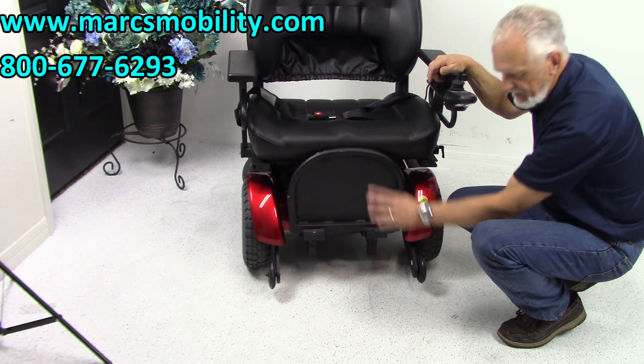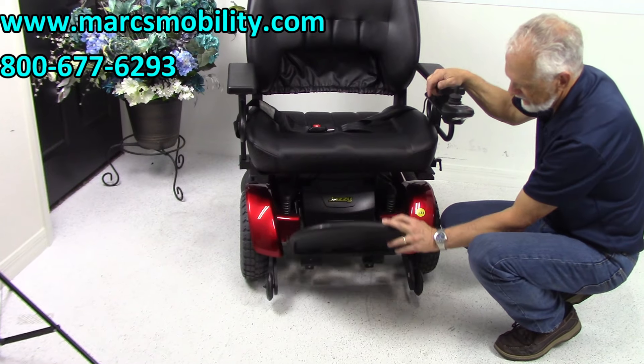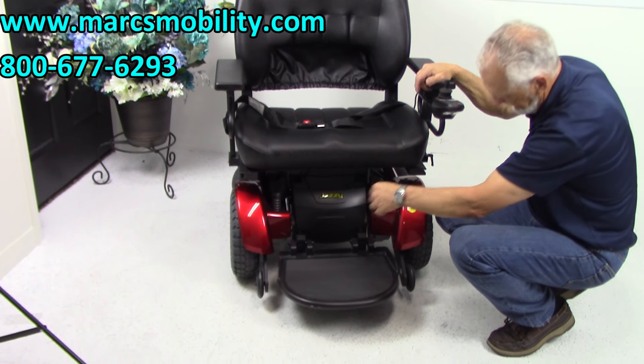There are tip wheels that never touch the ground unless the chair tips forward. You can see the heavy-duty suspension on both sides in the front.